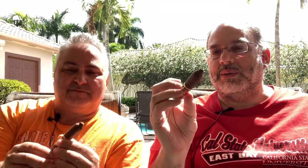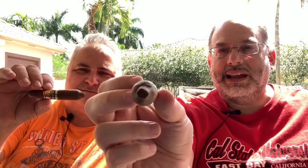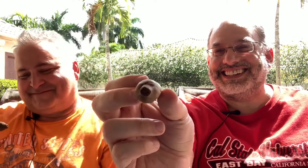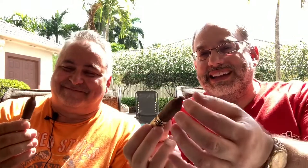Willie had never seen a cigar this shape or constructed in this manner. Perfectos are not super common but they are kind of fun. As you can see from the shape, it comes down to this little nub tip — this is where we're going to be lighting it. Some people think you have to snip that off, but you really don't. The best way is to just light the tip and then it'll expand into the rest of the cigar.